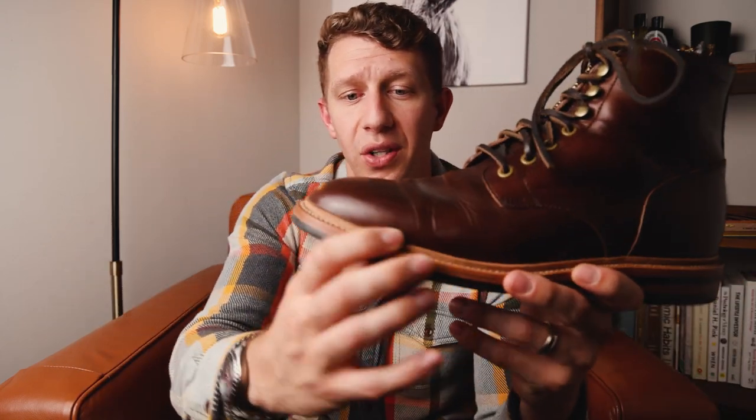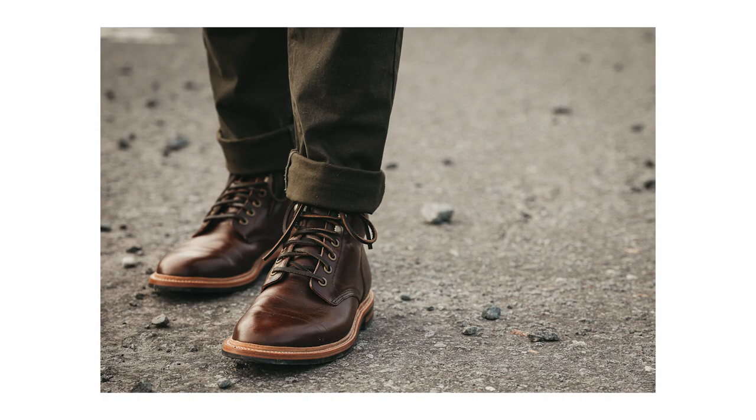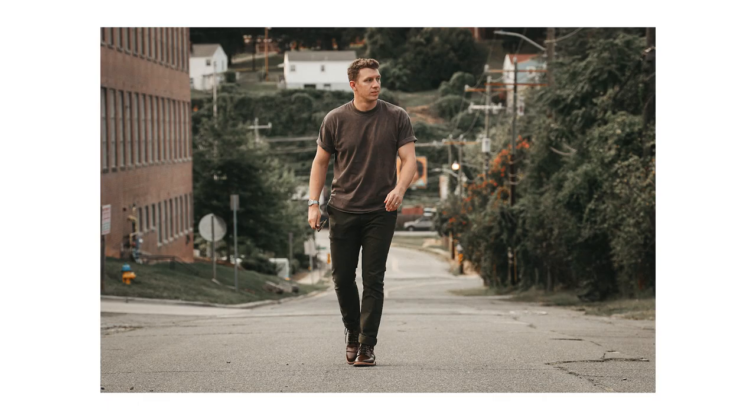You can have a boot that's less expensive with a cemented sole because that's a much easier, much faster construction. Or you can have a hand-done welt, which is really expensive because it's super labor intensive. Or you can go somewhere in the middle like a Goodyear welt or a Goodyear split welt. There are lots of different types of welts, and one of the biggest considerations is do you want something that's waterproof?